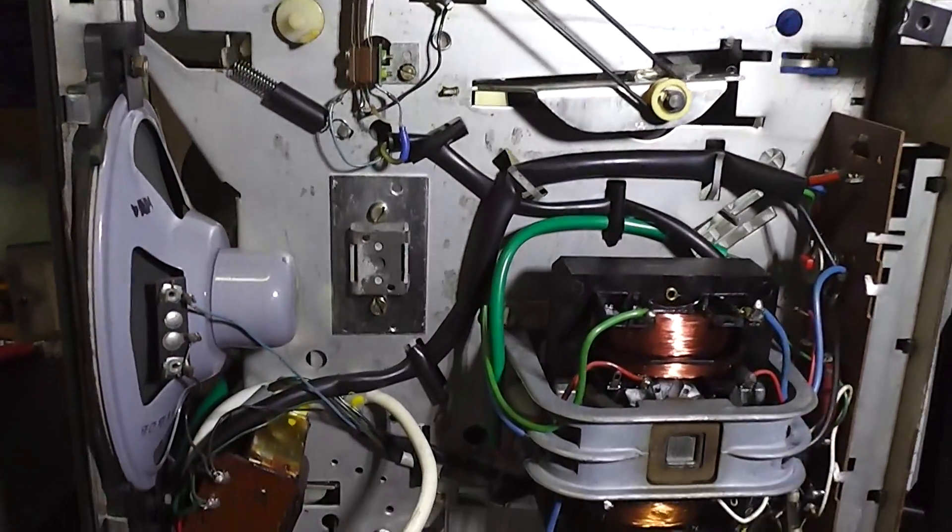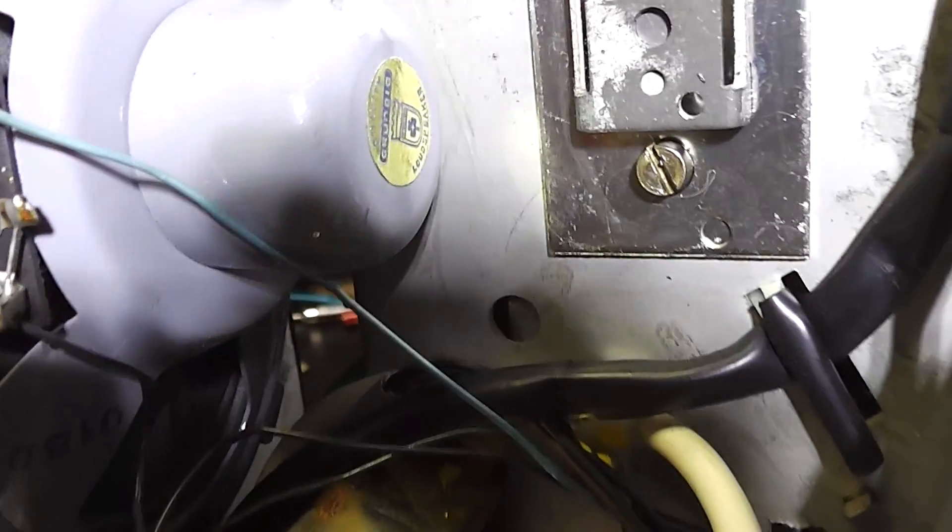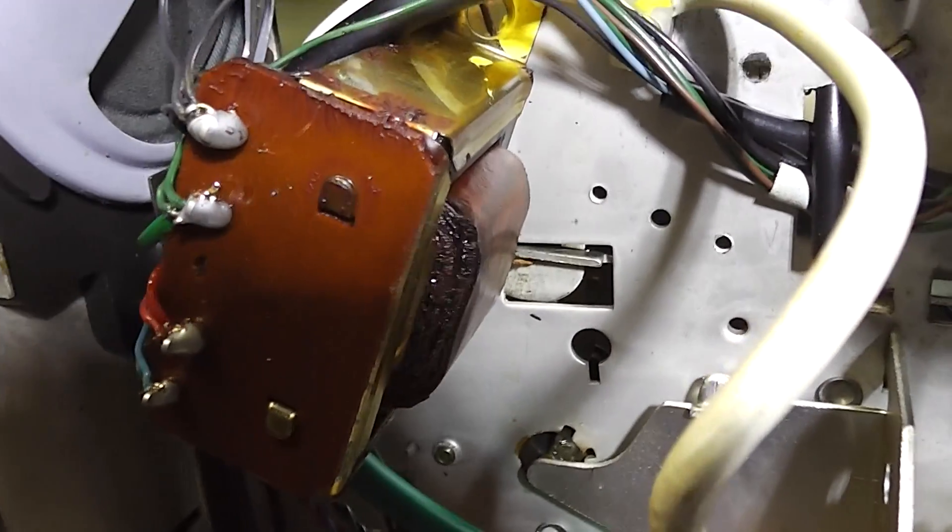There's a loudspeaker — I believe that actually is a Grundig one. There's the output transformer; it's quite a nice beefy transformer. That's why it's got such a nice bass.